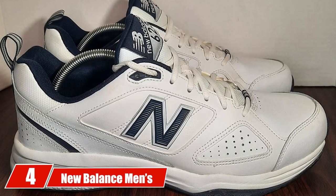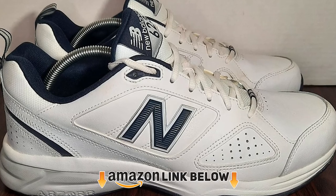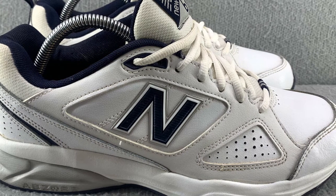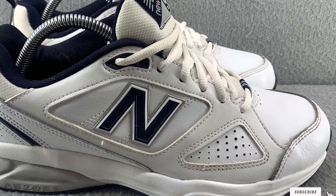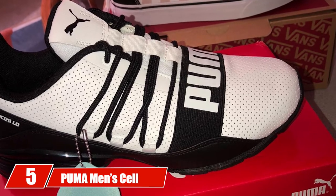At number four we have the New Balance Men's 623 V3 Casual Comfort Cross Trainer. The non-marking outsole of the New Balance 623s makes them ideal for both indoor and outdoor basketball courts. This pair is designed to provide maximum comfort and even comes with removable insoles, which you can replace with specialized insoles.